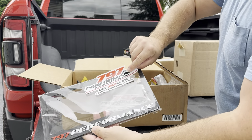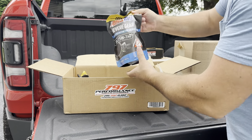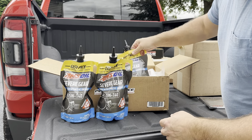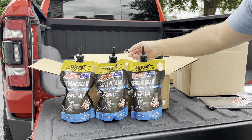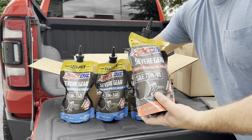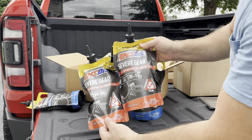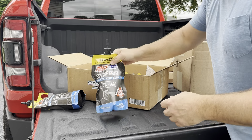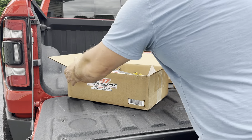Next up, we've got a nice sticker and license plate frame that came with it. We have the gear lube — I believe these three bags are for the rear. Amsoil stuff, can't go wrong. Then we've got the 75-90 weight — that's going to be for the front. Again, Amsoil stuff, can't go wrong with that. Let's throw this back in the box and I'll show you guys what else I have.